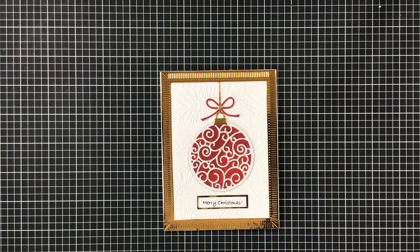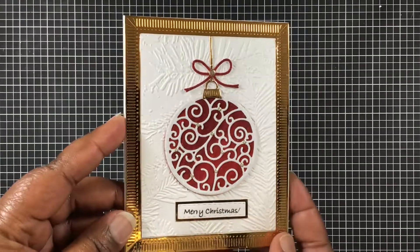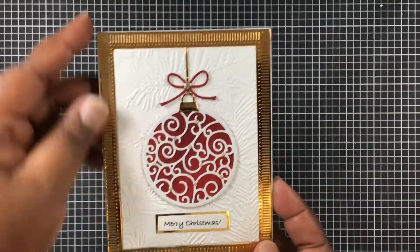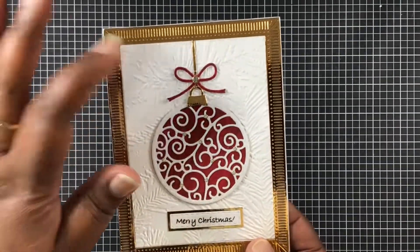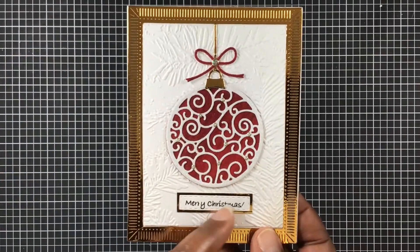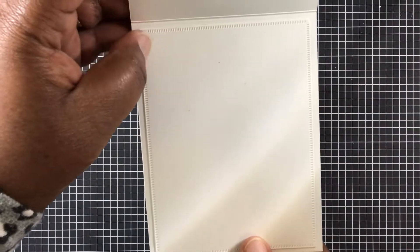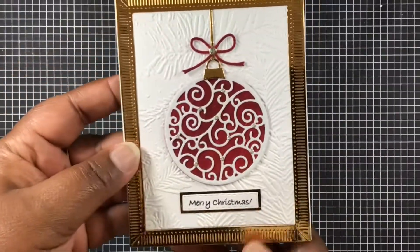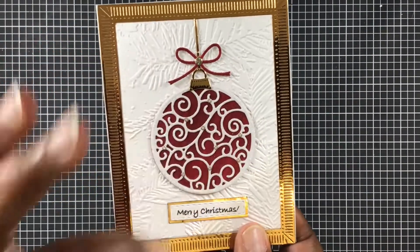I will show you everything after I've shown you this card, just in case you don't want to watch everything that I've used to create this card. I love how this turned out. Right here we have Spellbinders, this is Spellbinders here as well, this is Fun Stampers Journey, and then this is Cards TV stamps. On the inside I have Elizabeth Craft's Design die, and these little gems came from Elizabeth Craft as well.